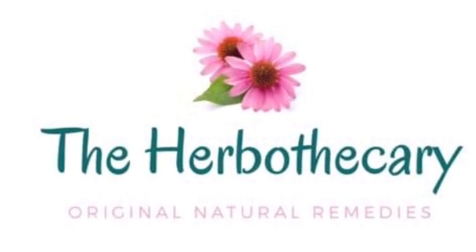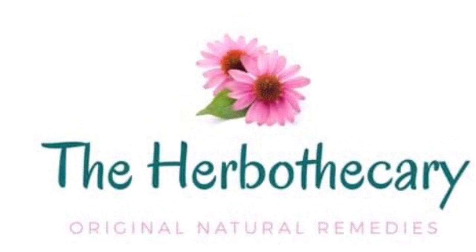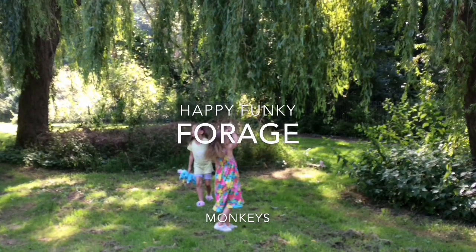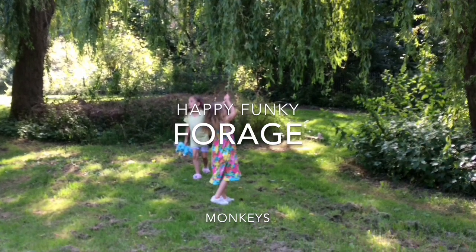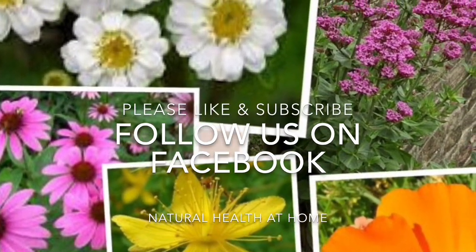Hey guys, welcome back from Kali at the Herbothicory. It's that time of year — it hasn't stopped raining and it's snivel season. Myself and my happy funky forage monkeys have been out looking for some wild medicinals to help us tackle this problem. So here we go!